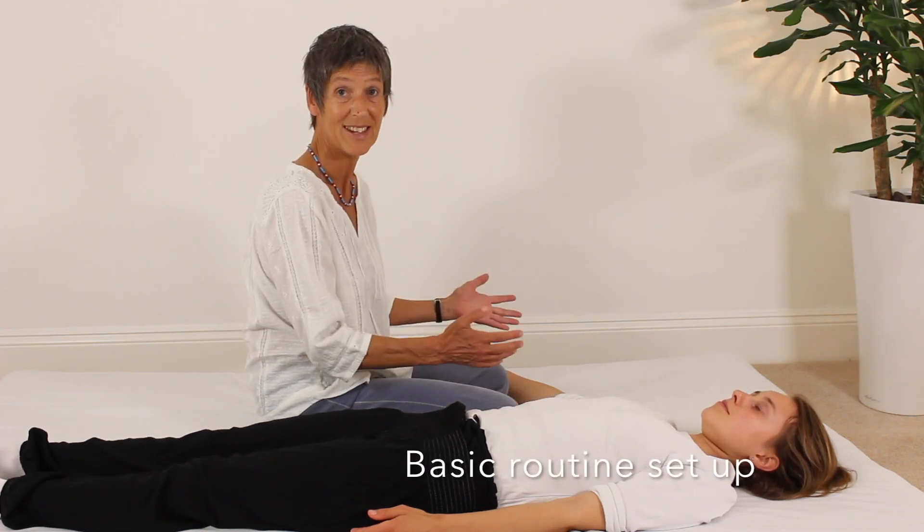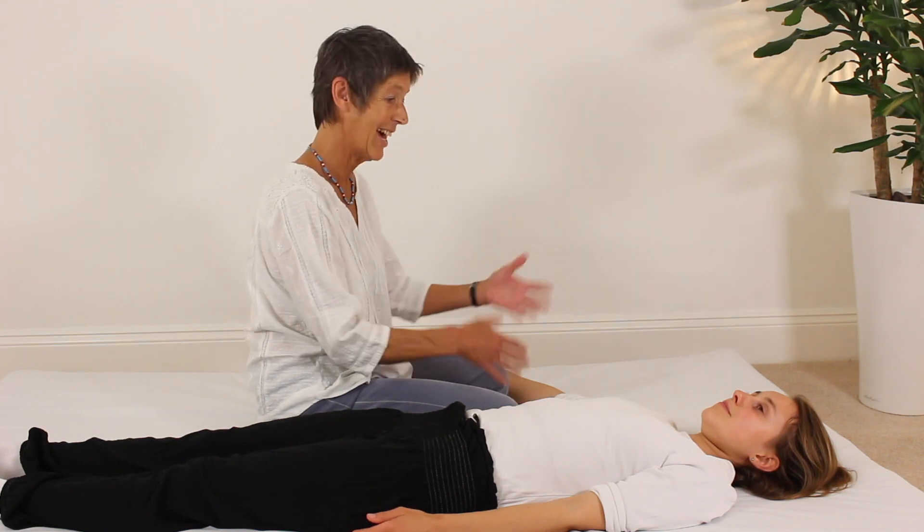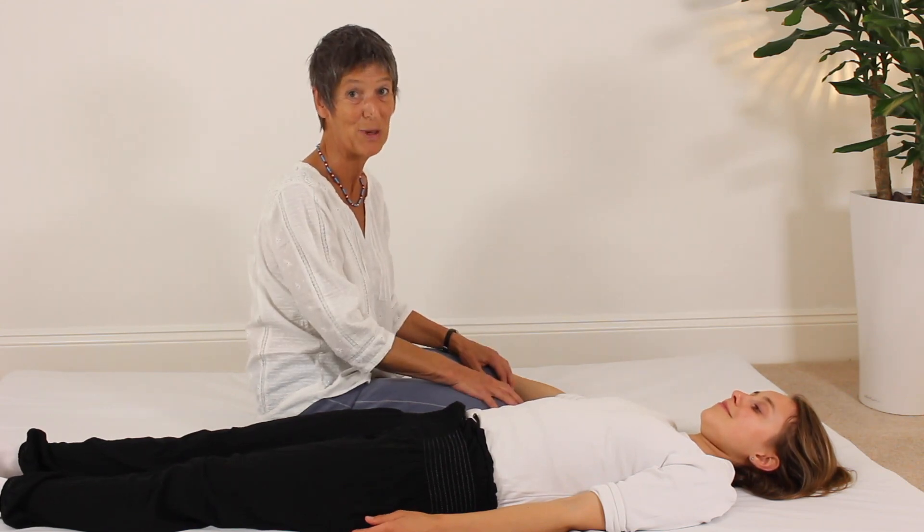We're going to run through the basic Shiatsu Gollage introductory supine routine. And Maria has very kindly offered to be our model for today.